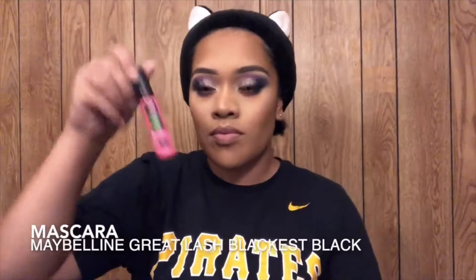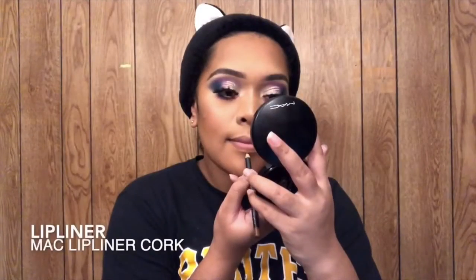I tight line with the NYX Wonder Pencil in Medium. For lashes, I'm using Duo lash glue and the Ashley Ellen lashes in the style shade, and I do like to add mascara. For lips, I'm using Matte Cork lip liner, More For Me lipstick by Maybelline, and the NYX Sable Audrey lip gloss.